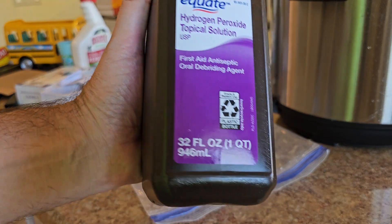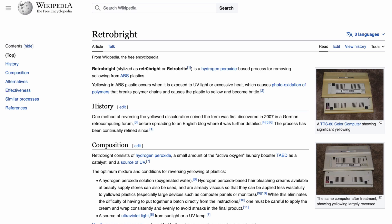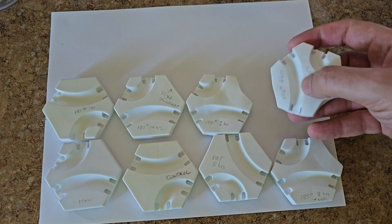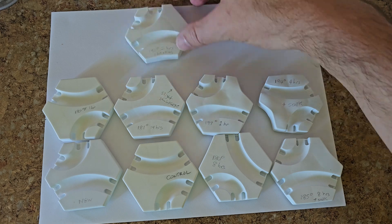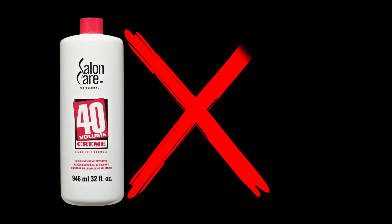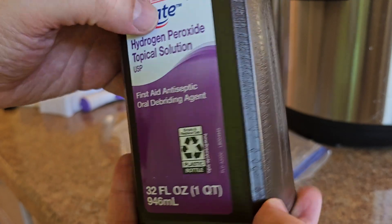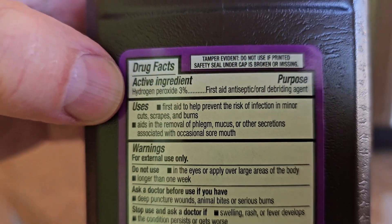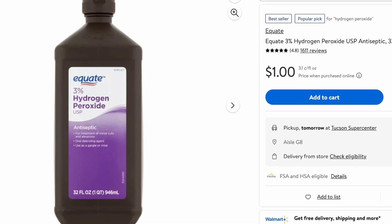We're talking about hydrogen peroxide and a plastic whitening process known as retrobrite. There are several methods online to retrobrite plastics, but I found some of them don't work with GraviTrax and will ruin your tiles. I'm going to show you what I think is the easiest, safest, least expensive, and most effective way. We're not going to bother with expensive hair developer creams or high-concentration hydrogen peroxide. We're going to use the 3% hydrogen peroxide solution from the first aid section of your local pharmacy — the best deal I found was at Walmart, only one dollar for a one-quart bottle.